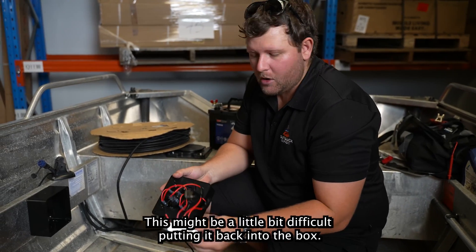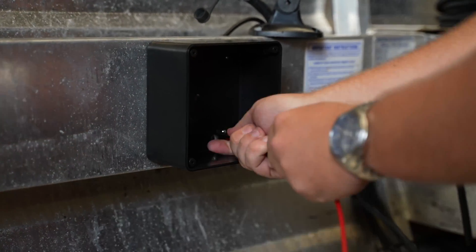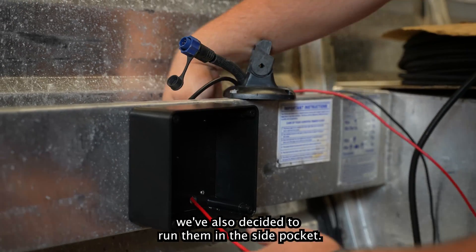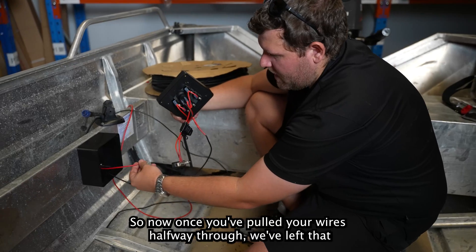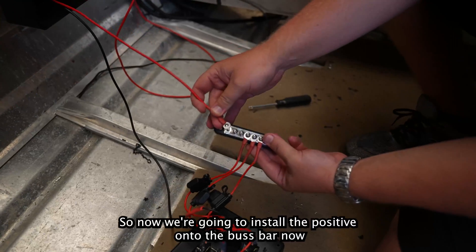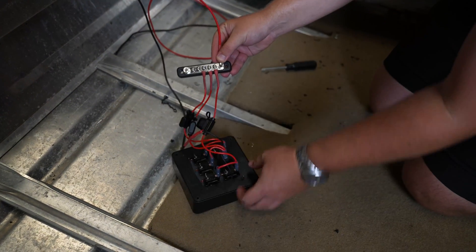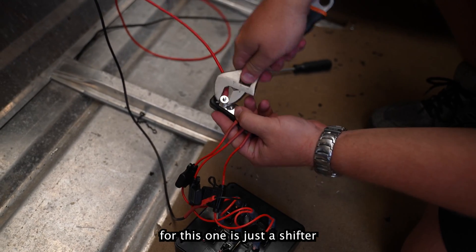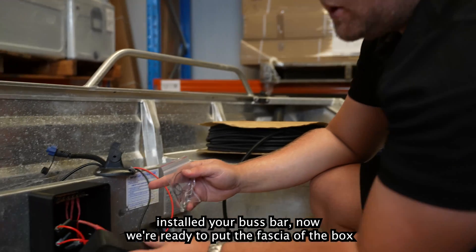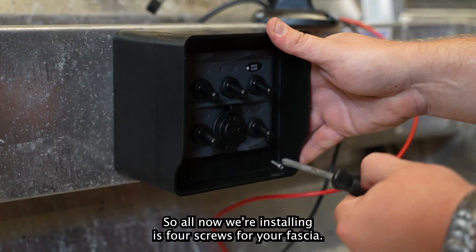It may be a little tricky putting it back into the box, but if you've pre-drilled your holes for the buzzbar it should be simple. We run the wires through the pre-drilled hole and pull them all the way through. We've also decided to run them in the side pocket. Once the wires are halfway through, we attach the terminal to our buzzbar first, prior to installing the buzzbar back into the box. We install the positive to the buzzbar before fitting it back. The only other tool required here is just a shifter. Now once the buzzbar is installed, we're ready to put the fascia of the box on — it comes with a little O-ring and fitting screws, so we install those four screws for the fascia.